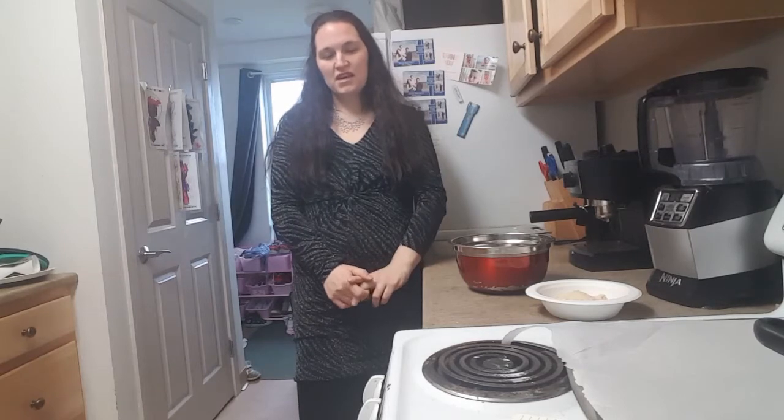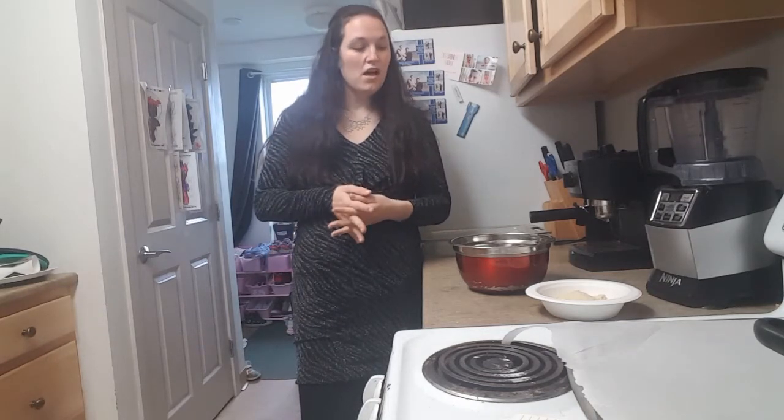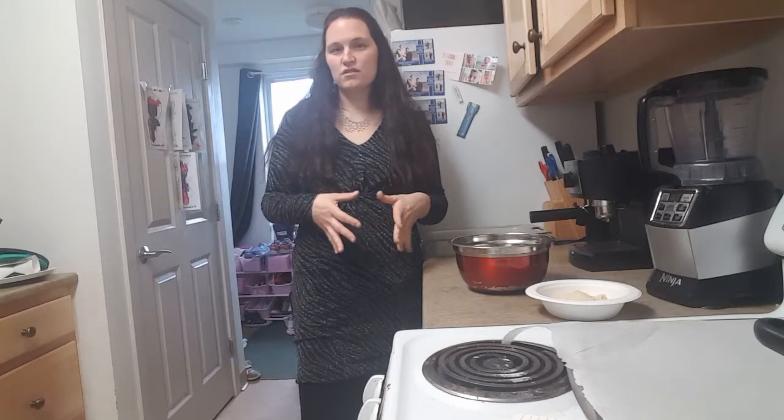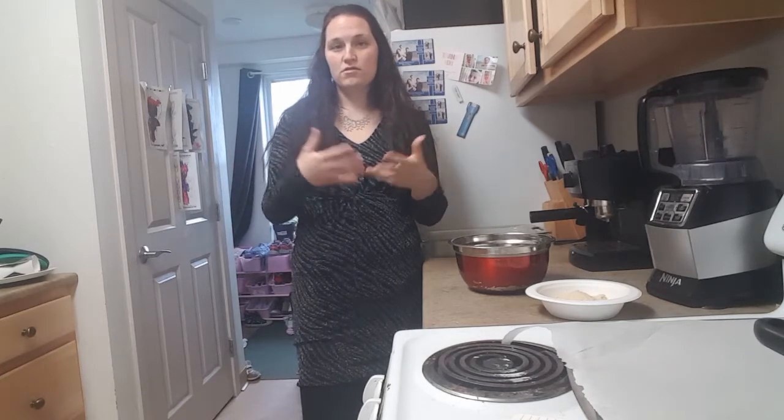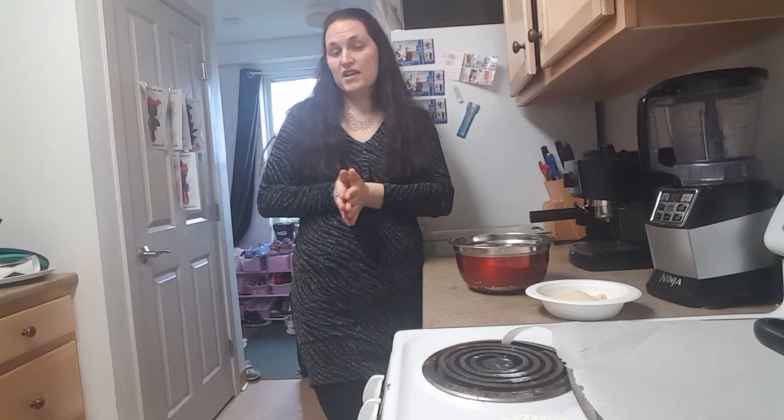Hi everyone, welcome back! In this video we're going to be making what I'm calling a chicken pot pie casserole. It's going to be easy — it could be a meal prep, something that you freeze or cook a couple days before, and you can get a couple meals out of it. I'm going to make my chicken and my filling in the casserole dish. The reason I'm calling it a pot pie is because we used to do this when I was in high school — we would put biscuits on top and it was reminiscent of a pot pie, with flaky crust, soup, veggies, and chicken.